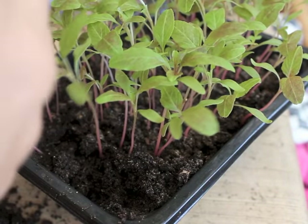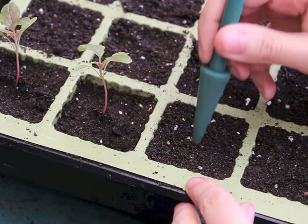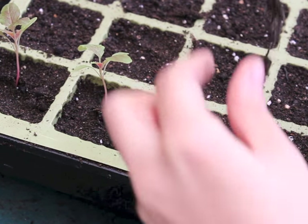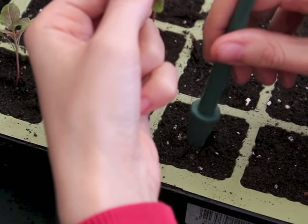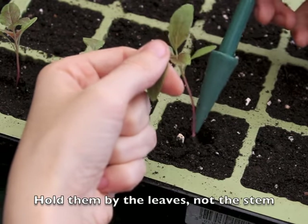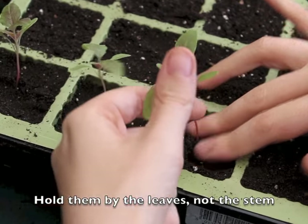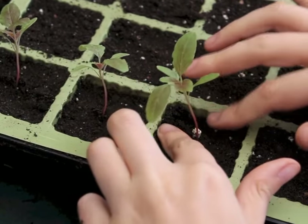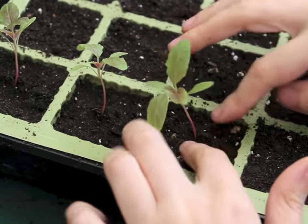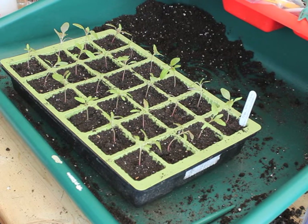They're probably still a little bit young but they're just getting a bit crowded and I don't want them to all tangle up. Make a little hole, then water them.